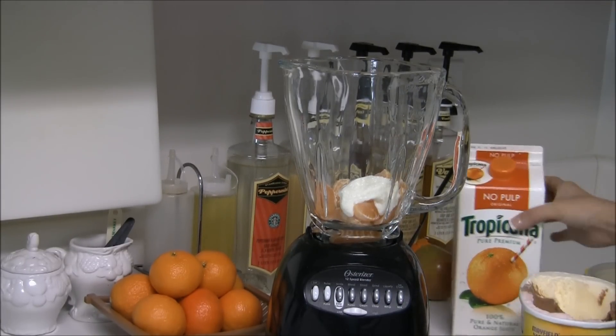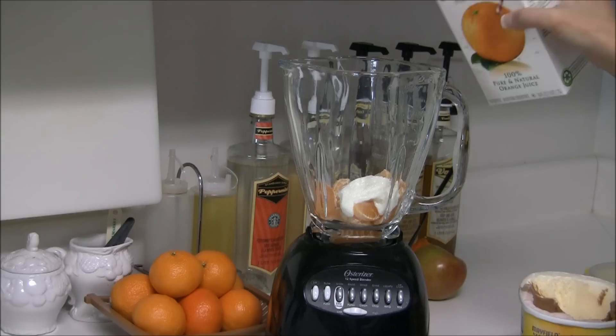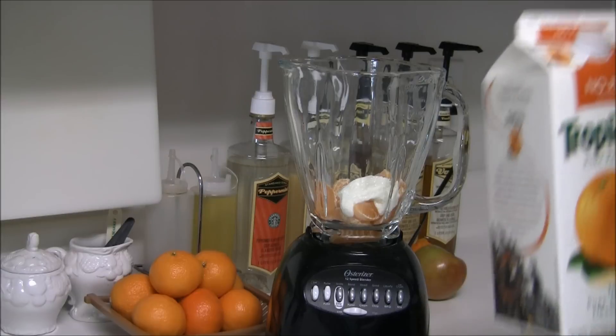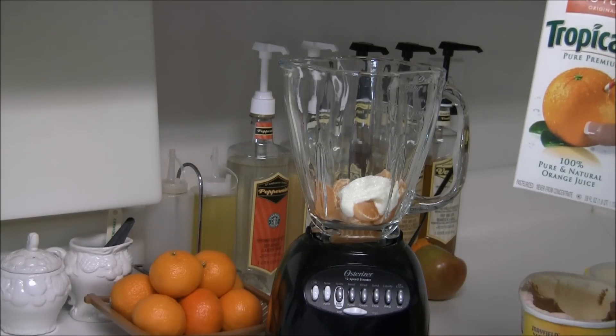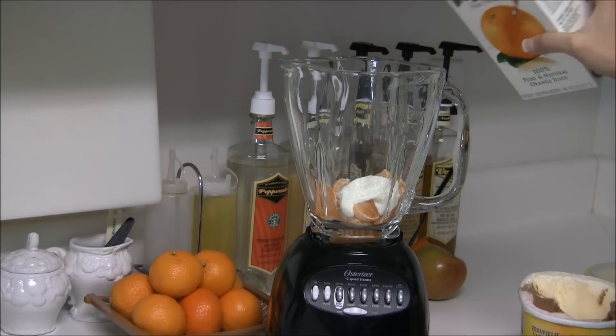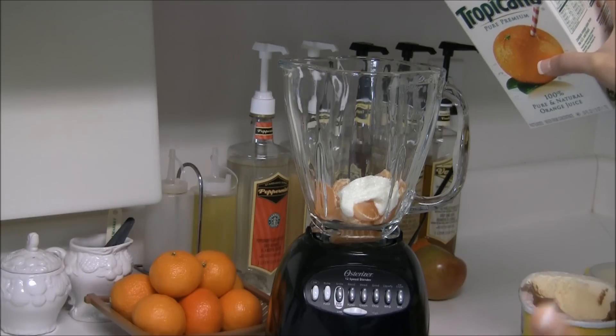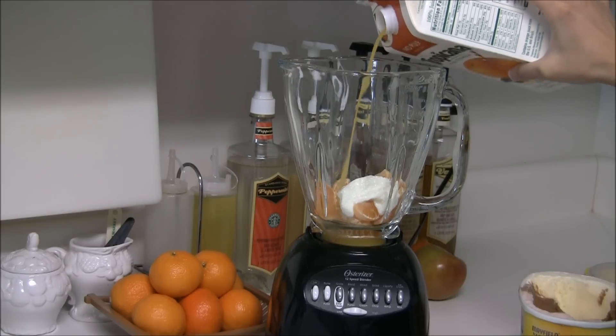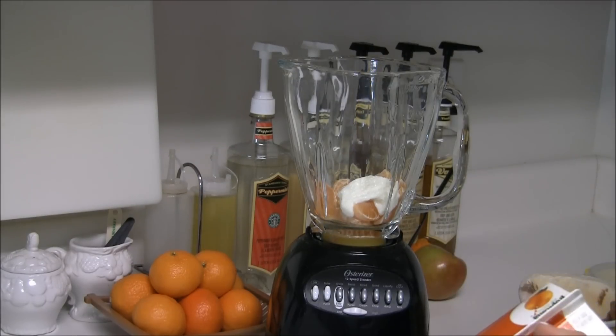Next I'm going to be using a little bit of orange juice. The way you measure it is by shots — you just count one Mississippi. I'm going to use three shots of orange juice: one Mississippi, two Mississippi, three Mississippi. So that's equivalent to three shots.